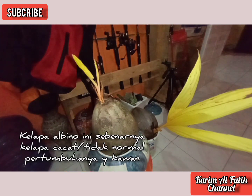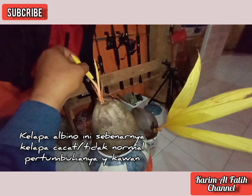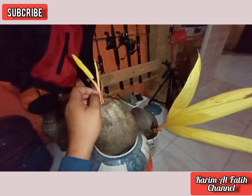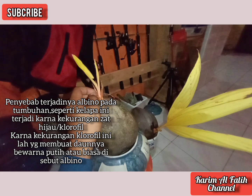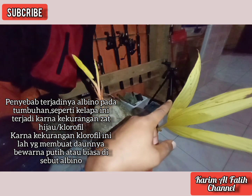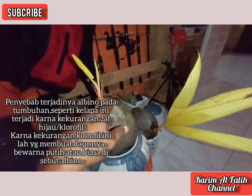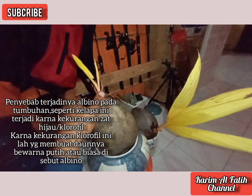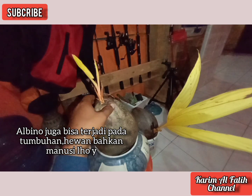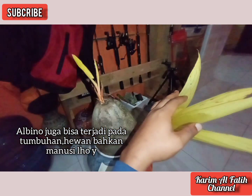Kelapa albino ini untuk pohonnya saya belum pernah lihat ya. Karena ini termasuk jenis sebenarnya kelapa yang cacat — kelapa yang pertumbuhannya kurang normal. Jadi ini kelapa yang kekurangan zat hijau daun atau chlorophyll ya. Makanya daunnya warnanya putih.